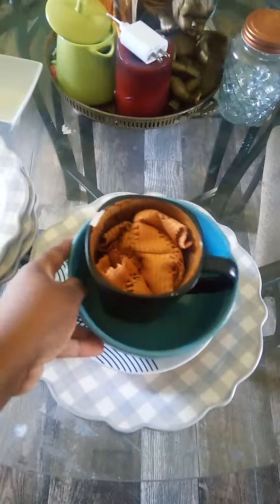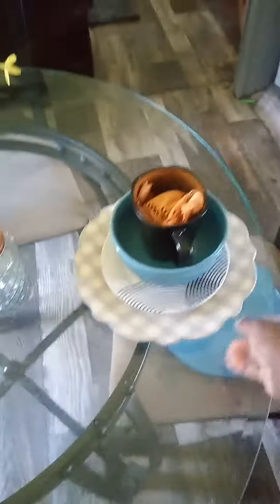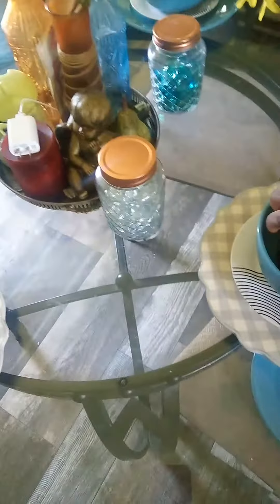I like that look. Some may think it's too many colors, but hey, I like it. So we're going to change all of these out for these and we're just going to layer, then put this on top, handle to the right. We're going to switch out — I think that looks really good. Something simple.